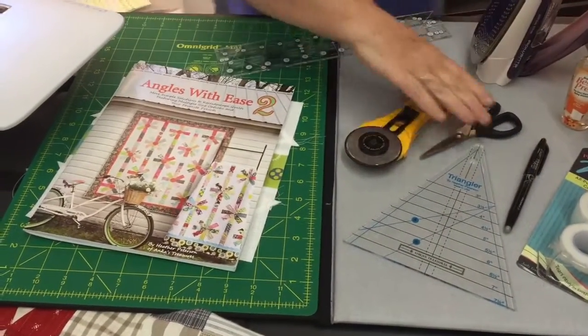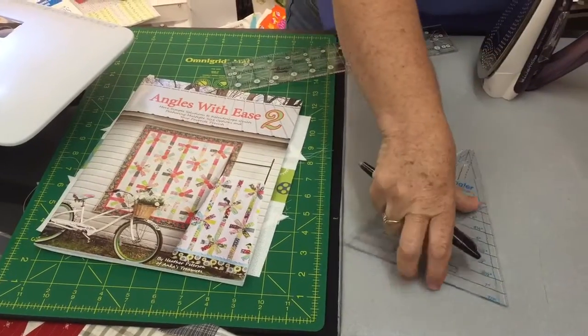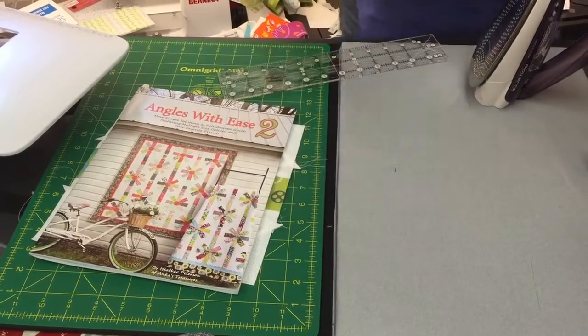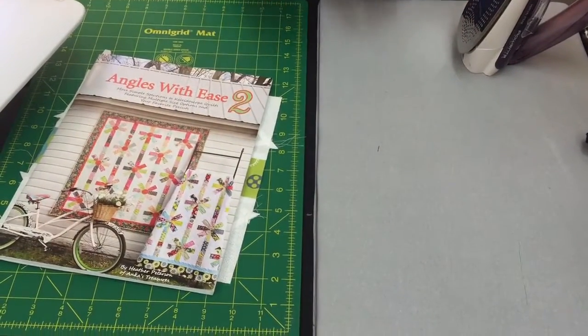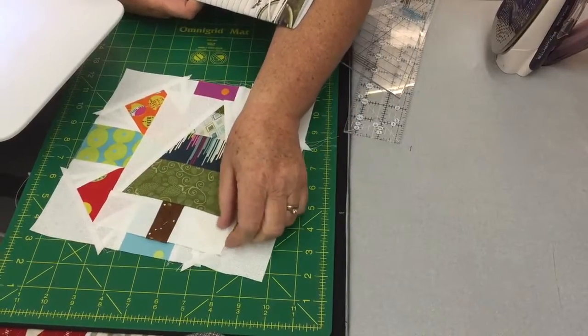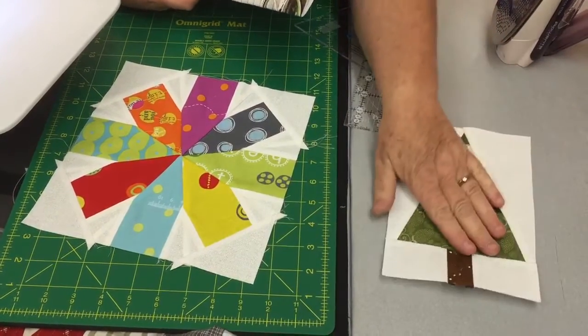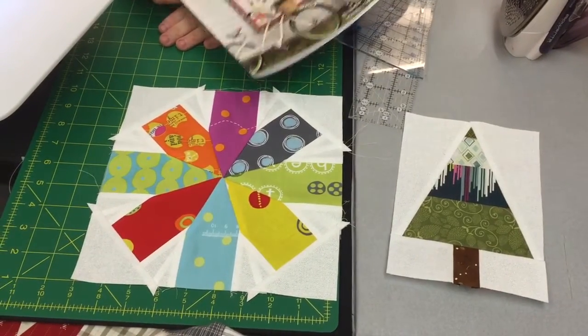Today we're going to get started with all these tools and I'm going to show you how this cuts out. It's a fun little easy process. We've got two little treat pieces to show you — the trees and these little flower pieces. Both are very fun, easy, and fast out of the book.